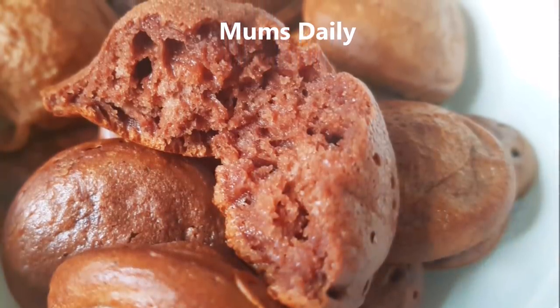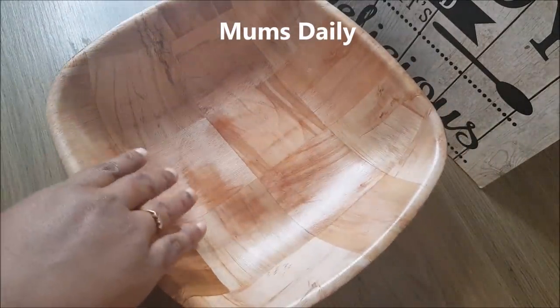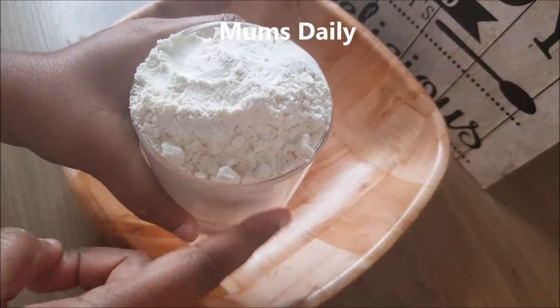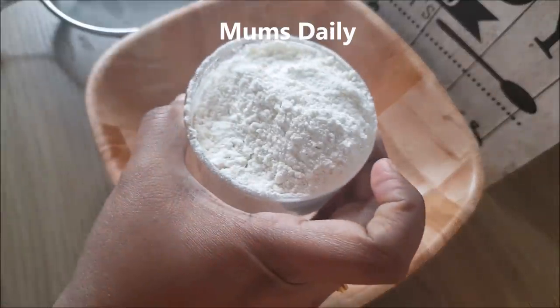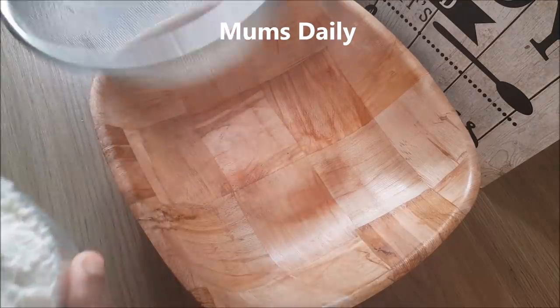We will add a bowl of dry ingredients: maida, baking powder, and baking soda. Instead of a measurement cup, I am going to use a regular chai glass.